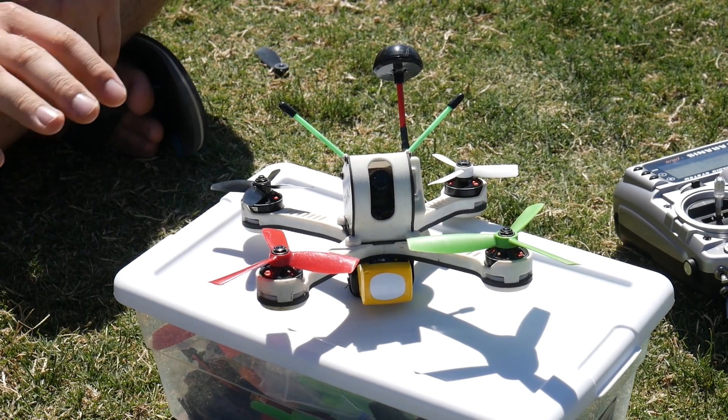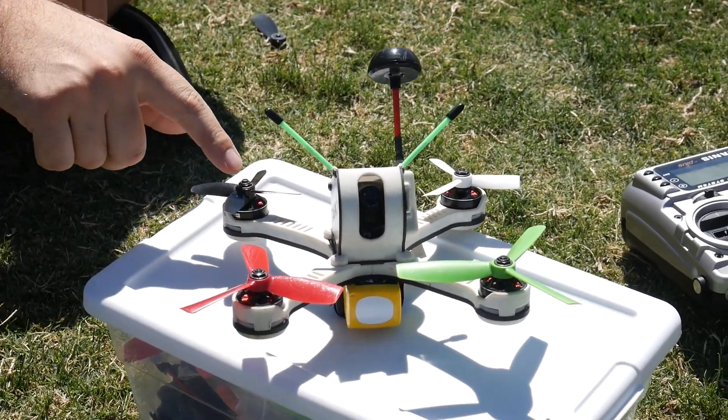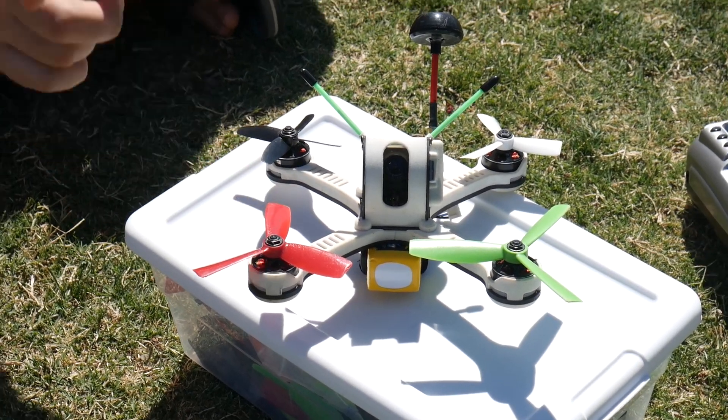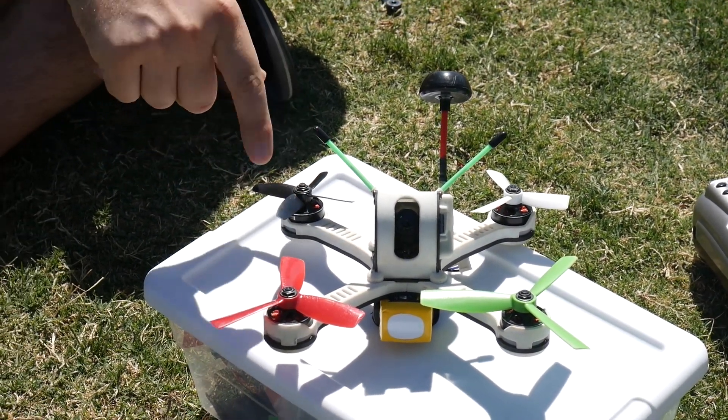We're going to test Tanki with an array of different size props. I have here three bladed props and one four bladed prop. This one is a five inch, this one is a four inch, a three inch prop, and also a three inch prop with four blades.